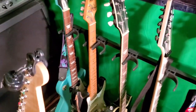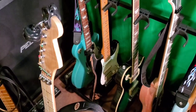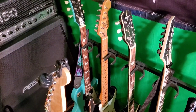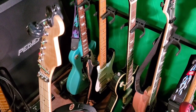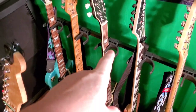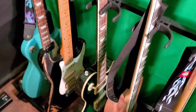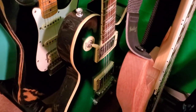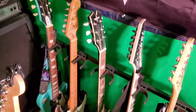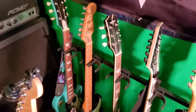That Fender Squier right there — I kind of relic'd it myself, but that guitar still plays great. I think it's a mid to late 90s model, and that Squier is actually really good. That is a Keith Urban model that I got off HSN — it's a Les Paul type design. It came with an amp, strap, and all that cheap stuff; I got rid of all that and kept the guitar. It was like 360 bucks and it plays pretty good for what it is.